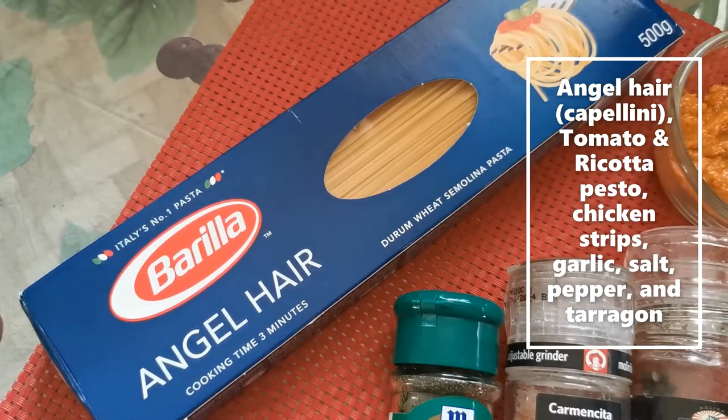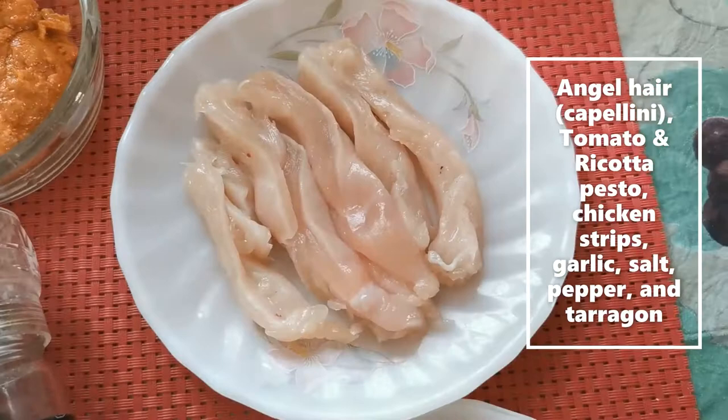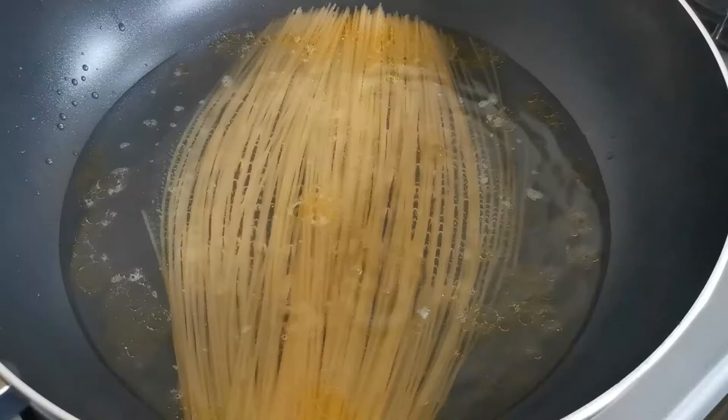So for this quick dish I'll be using angel hair for my pasta. It cooks very fast, and then some tomato ricotta pesto, chicken breast strips, garlic, and salt, pepper, and tarragon.